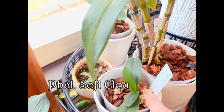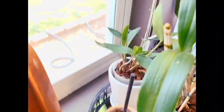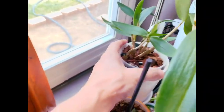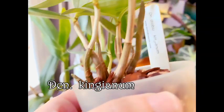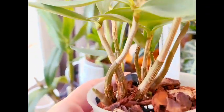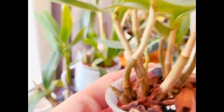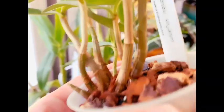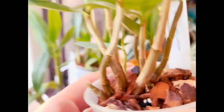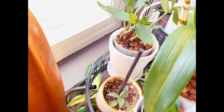Here we have another Phalaenopsis soft cloud cakey — again the moss is to help encourage the roots that are growing to go into the media. And excitingly, we have our Dendrobium kingianum here, which has a new growth right here. When I repotted this one it again broke in half — I'm not sure if it was already two or if I broke it — but either way, one section is here and the other is there.